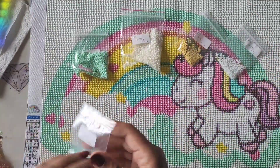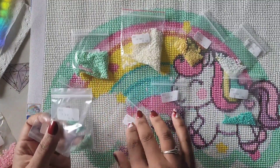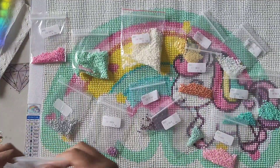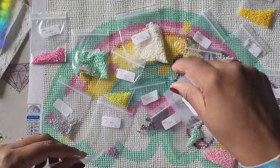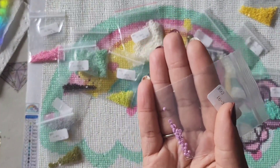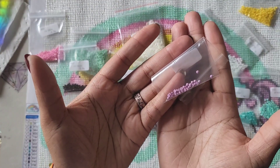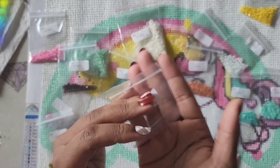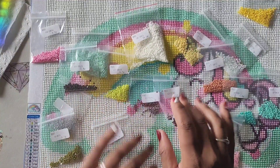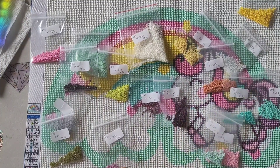I'm going to highly recommend this company because the drill quality was amazing — I did not have one single trash drill, not one. I had drills of every color left over. I did get a little paranoid about this one because there's not a lot in certain colors. I was halfway through the painting with maybe not even 50 drills left and I thought I was going to run out — but nope, didn't run out. My theory is as long as you have one drill left over after finishing your kit, it's a good kit.